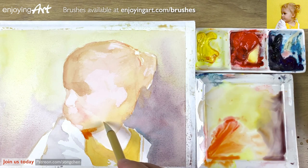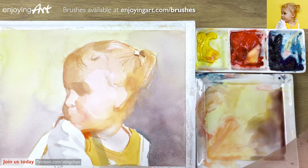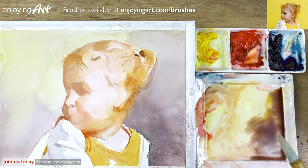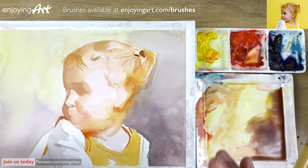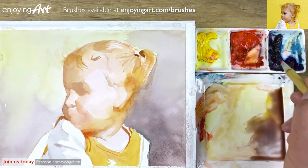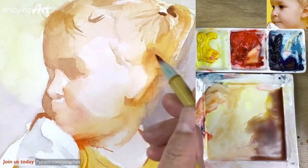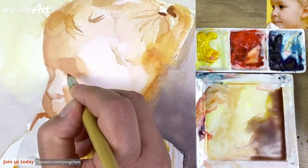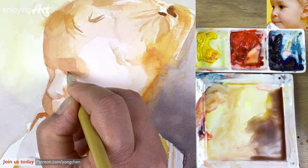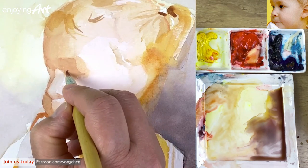Now I'm going to come into the eye, the nostril, and the mouth, and the painting will be there. It's very important to build up the form as soon as you can. The blue and the red together — this is a dark color. Let's take a look at this eye. That is the right place, like this — the eyelashes.